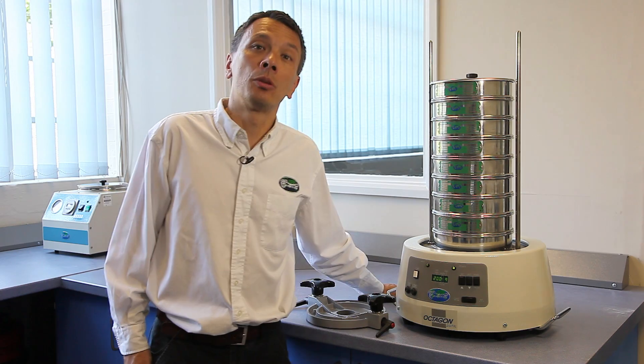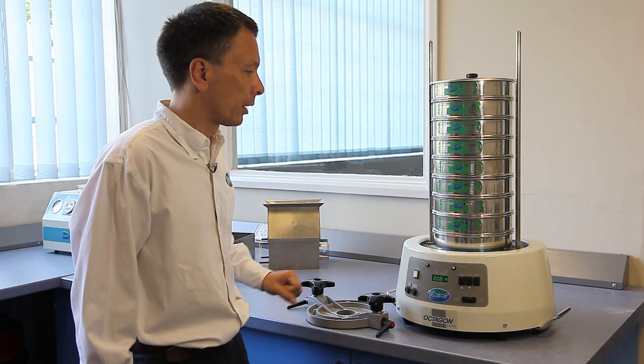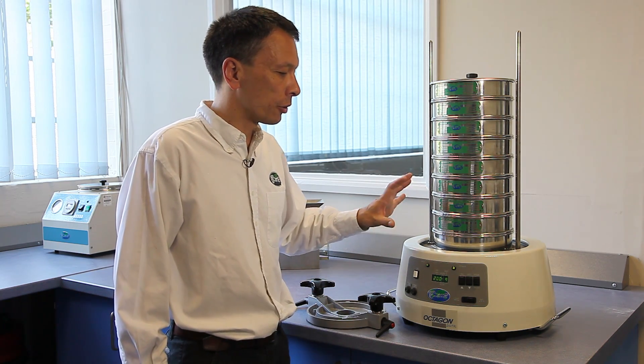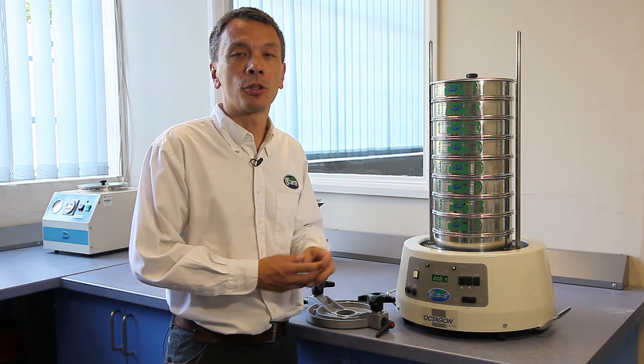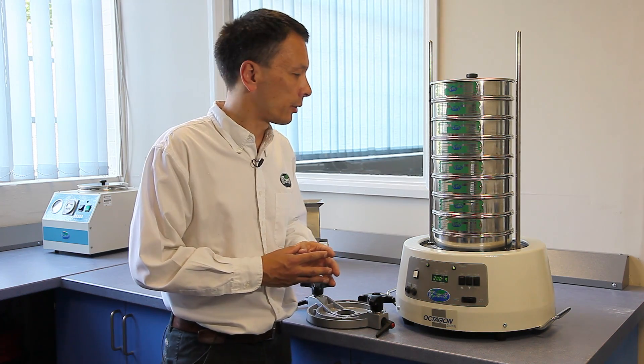The Octagon D200, one of our most popular machines, has many features that are unique to this shaker. It has total operator control and many parameters that can be adjusted to suit the particular sieving and the particular material that you are sieving.